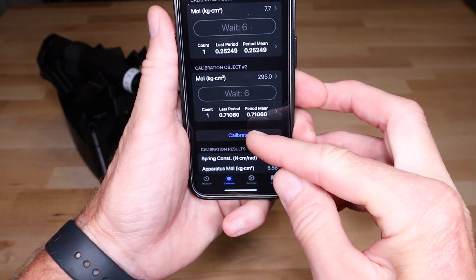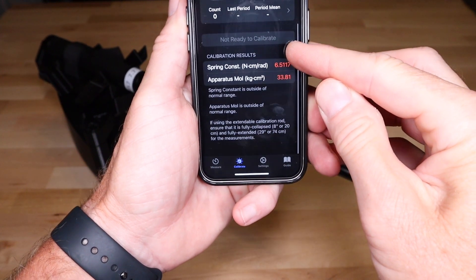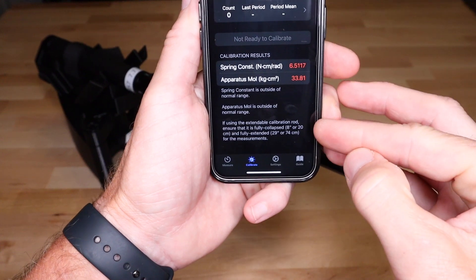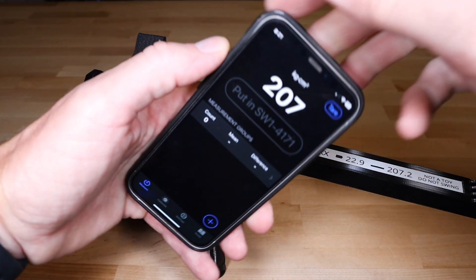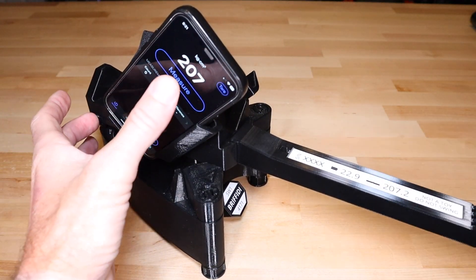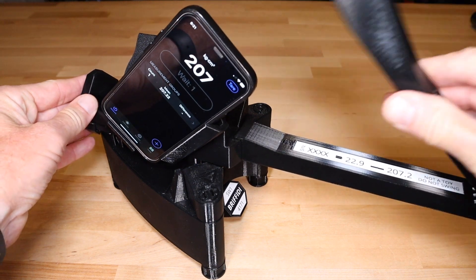For example, if calibrated with the rod only partially extended, that will be noted. Correct the problem and take the calibration measurements again. After a successful calibration, you may validate that the measurements of the calibration rod match the label. From the Measure tab, measure one or both configurations of the calibration rod. You should get measurement results that are within one kilogram centimeter squared of the label values.